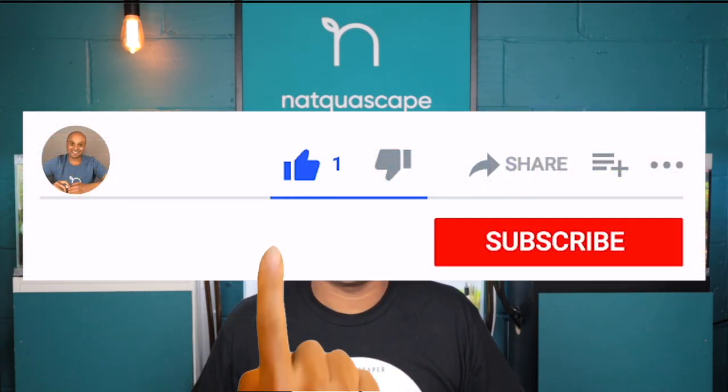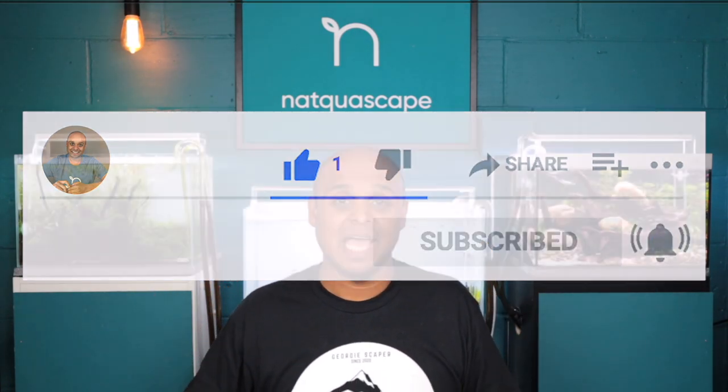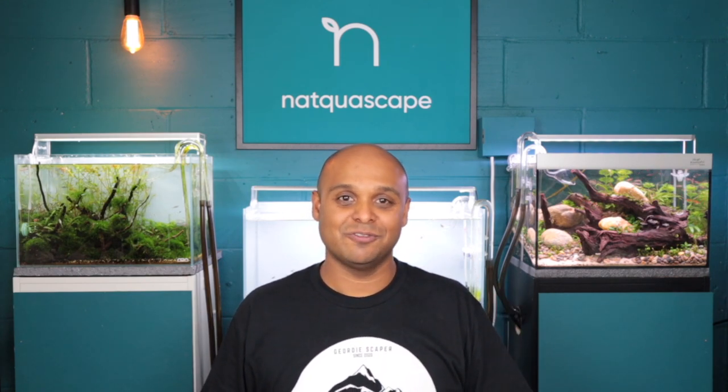Subscribe and hit the notification bell so you don't miss out on videos seeing me do different types of setups, and also giving you updates on things that work and that don't work as well. I'm going to be revealing all so that you can get your aquarium and planted tank off to a great start. Sit back and enjoy your aquascapes with minimum fuss — because that's what we want, right?